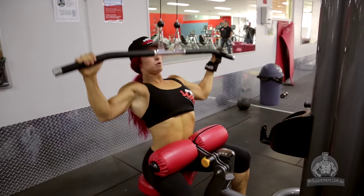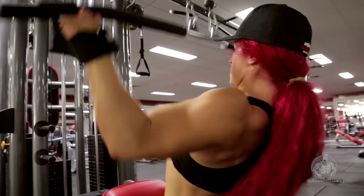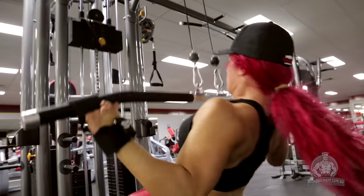With my football background, I like to be explosive. I superset my workout. I do four sets of 15, 12, 10 reps with limited rest.